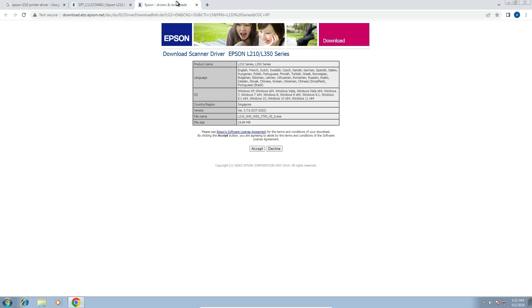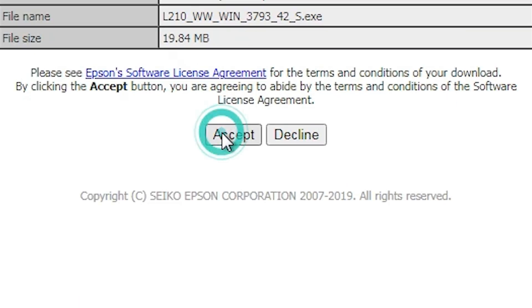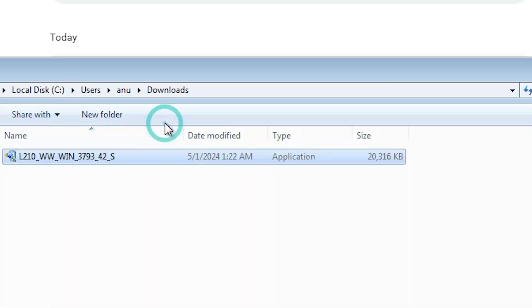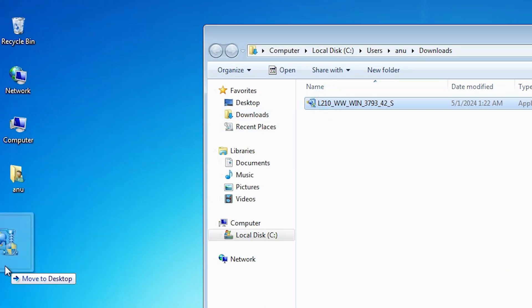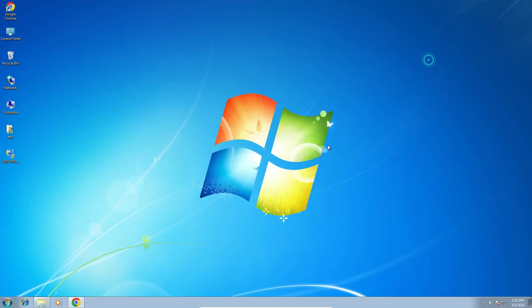It goes to another web page. Click on Accept. The download starts — it's not a very heavy file. Click Show All, then Show in folder, minimize it, and drag the setup file to the desktop. Close it.